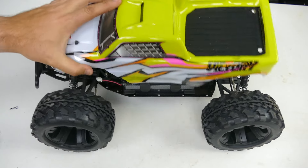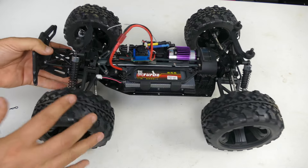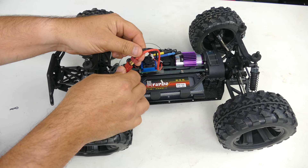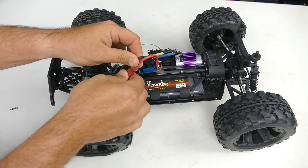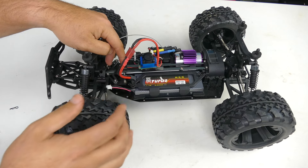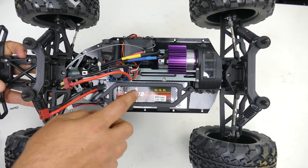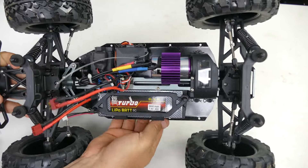Opening it up, it's got a pretty basic layout and uses a Dean's style plug. We've got a 2S LiPo battery - it's kind of weird that it came already plugged in. That is not typically ideal; I do not leave my batteries plugged in, so that's a strange shipment thing they've done. Battery still works though.